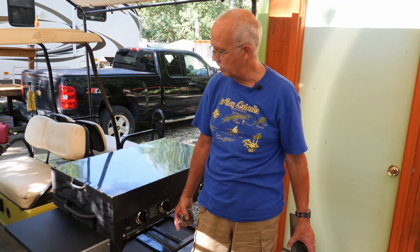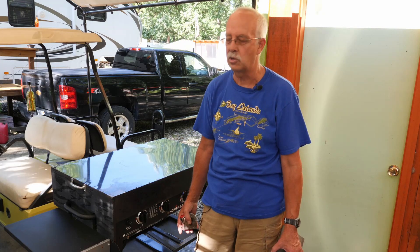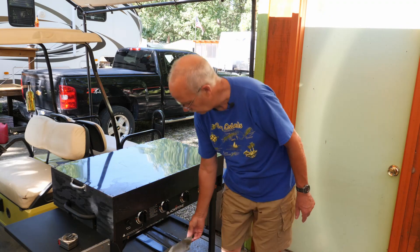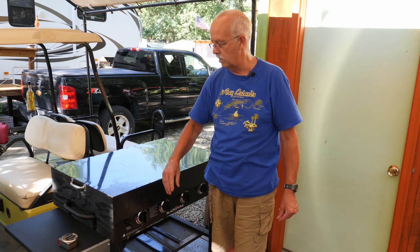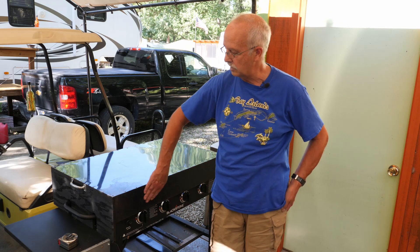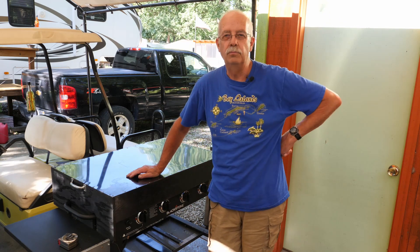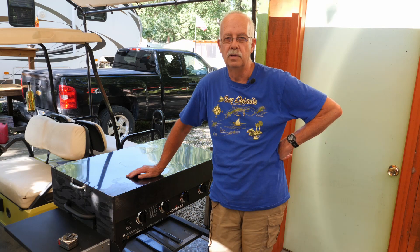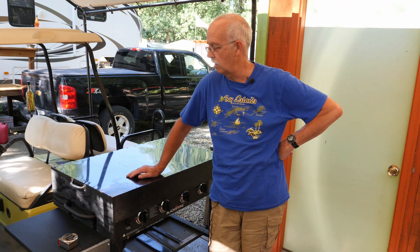So just a quick little video on something you can do for your Blackstone. It's very simple — it probably didn't take me more than an hour or two to make the whole thing, including the painting, and that's just black spray paint on there. Hope you got a little something out of this; maybe you want to make one for yourself. The cost is under five dollars because all I had to buy was the handles.